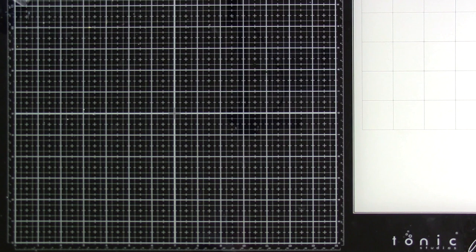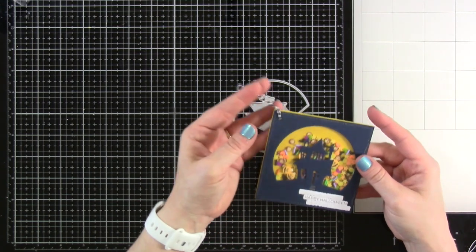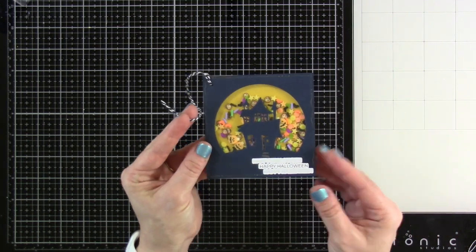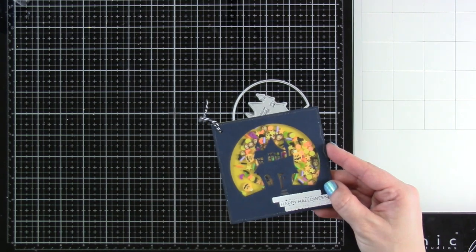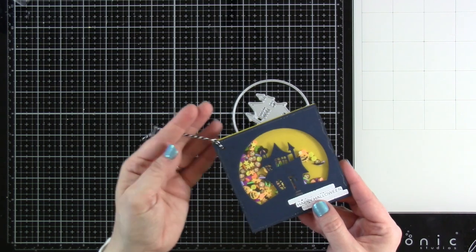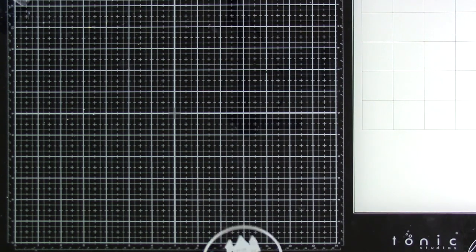Next up is our Haunted House cutout, and I have a shaker tag that I made with it. I used the 'Happy Halloween' sentiment from the Sentiment for Almost Everything set — it now has dies — and used some newer embellishments inside. This would be really fun to attach to a present or some candy.